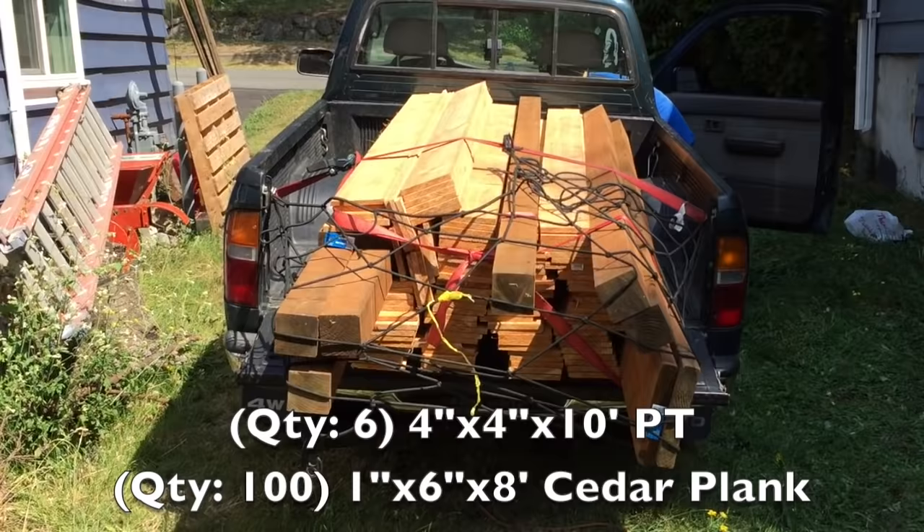Hey guys, Brent here with Your Own Tools, aka BYOT. Thank you for joining me. Today we will be working on replacing my busted fans — it is pretty dilapidated. Let's get started.